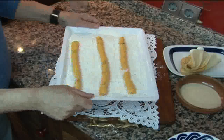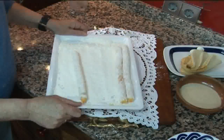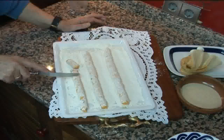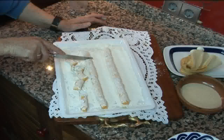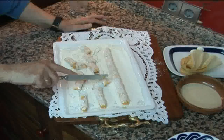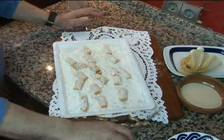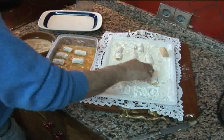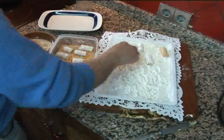Es decir, 100 croquetas en 25 minutos. Para rebozarlas en harina, giramos un poquito la bandeja y hacemos que los tres churros den vuelta sobre sí mismos. De esta forma ya empezamos a cortar las croquetas del mismo tamaño. Repetimos el proceso hasta que acabemos la bechamel. El huevo batido lo he introducido en un tupper de plástico y lo que hago es introducir en él las croquetas. Una forma muy sencilla que ahorra mucho tiempo.